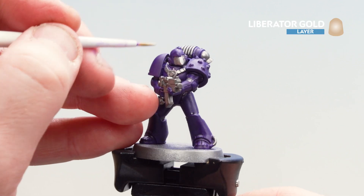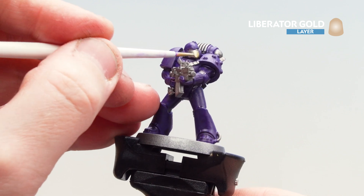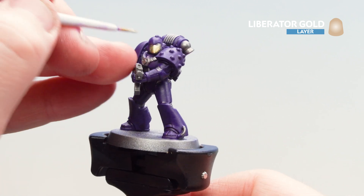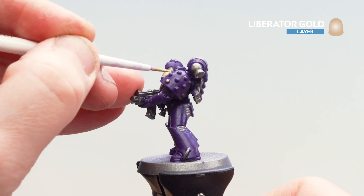So what we're now going to do is get Liberator Gold and start picking out those gold areas. On this particular model I'm just picking out the beak of his beaky helmet, going on the bolt gun, and also those studs on his shoulder pad. Take your time and always look at the box art if you need to.